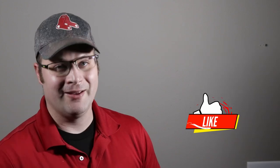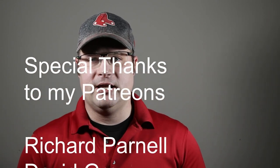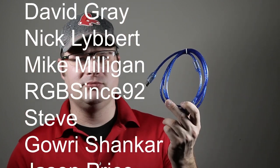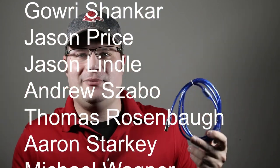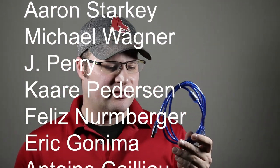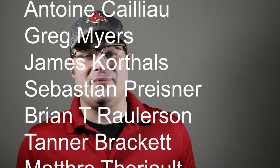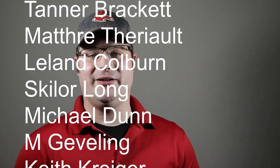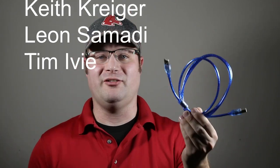The preamp did come with a few things: the unit itself, a power cord, and a USB cord. But the USB cord is bright blue — very bright blue. I mean, couldn't they just do black? I just can't get past the bright blue cord. I would much rather see a black one to match the unit, or maybe even a red one that matches the red around the tubes. Bright blue just doesn't seem like it belongs.